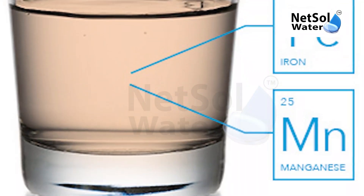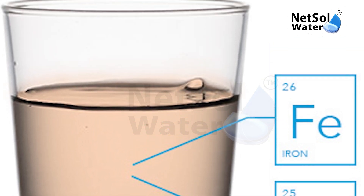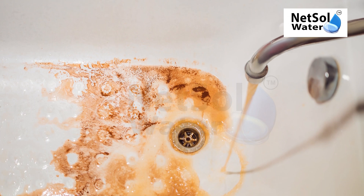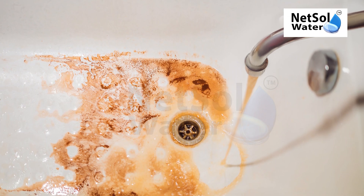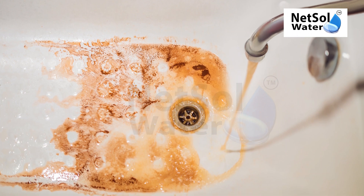In this case, iron and manganese are derived from minerals and sediments in the water. Iron and manganese concentrations in surface water are usually very low, but much higher concentrations can be encountered in groundwater.